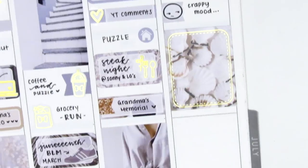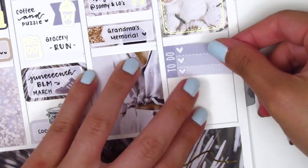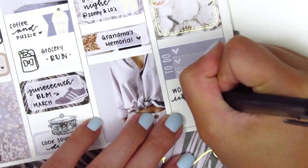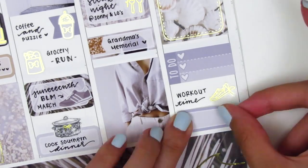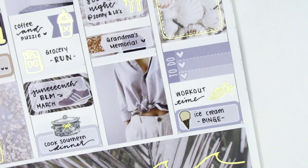Underneath that I placed down a full box and used the last full box overlay from the foiled overlay sheet I purchased. Then beneath that I placed down a to-do header to mark some things I did later that afternoon. I did a workout on Sunday, so I used a really cute shoe sticker from Planning Like a Pro — I just got those in so I'm really excited to pull them in. At the end of the night, because I was in such a bad mood, I ended up binging a pint of ice cream from my freezer. The ice cream sticker is from Love Shira, but her shop is no longer open.